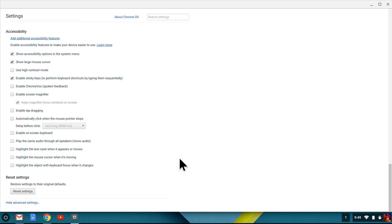Next, I make sure Tap Dragging is selected under Accessibility Settings. Now, if I want to rearrange icons on this shelf in the lower left-hand corner, for example, I tap my finger on the touchpad once to select an icon, and then right away tap my finger again, this time leaving my finger pressed on the trackpad. And now I drag my finger to move it. This is basically a double tap and drag.